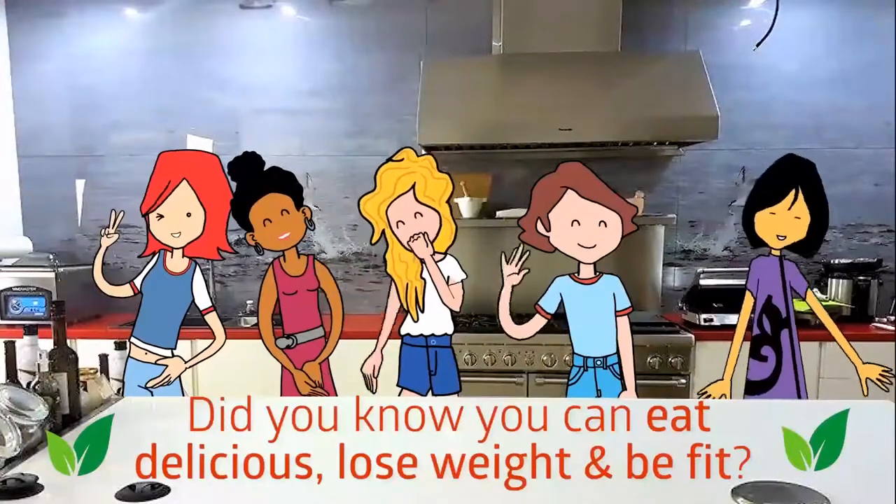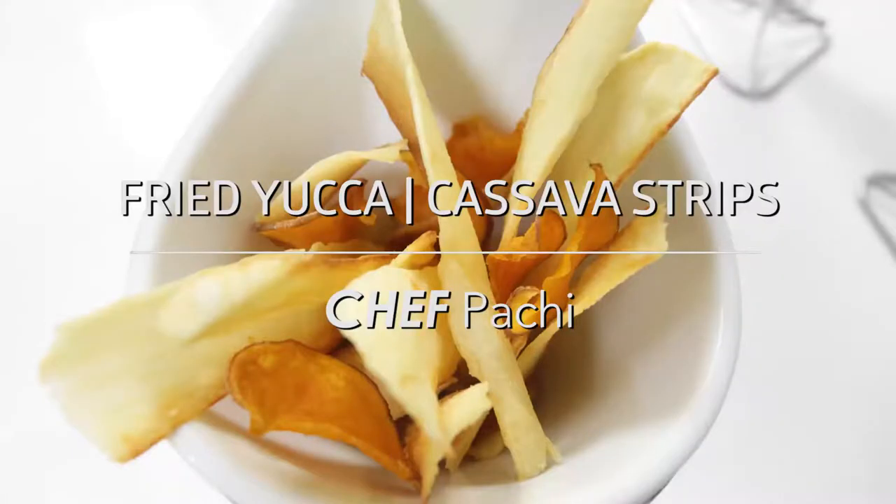Do you know you can eat delicious, lose weight and be fit? Fried yuca or cassava strips.